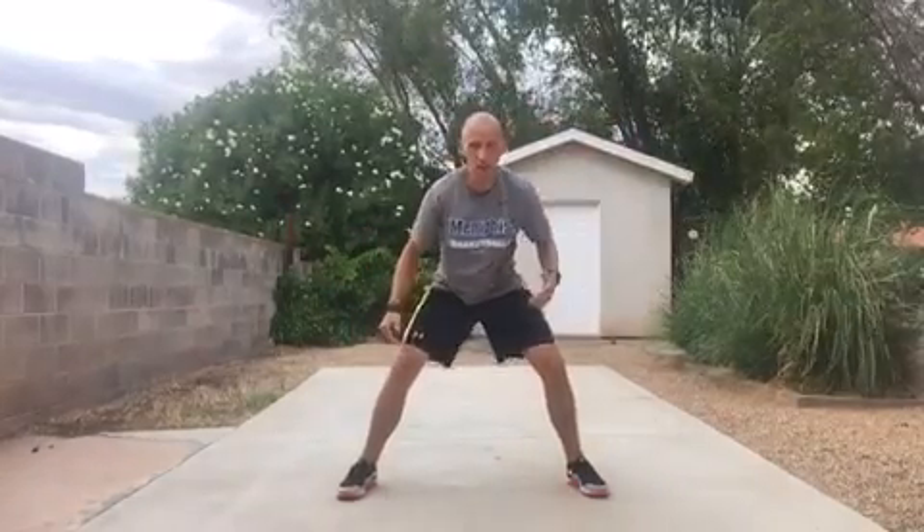My hands are right in line with my defender's. I want to stay in a tunnel. I want to stay low when I'm shuffling in either direction. I don't want to come up.